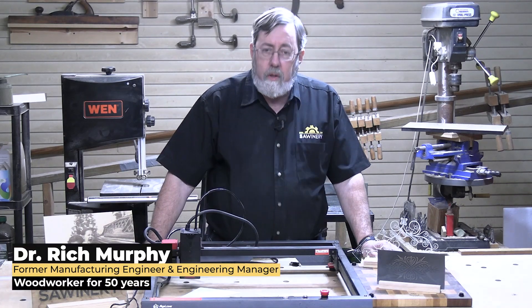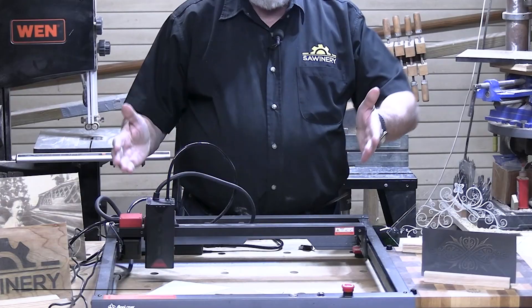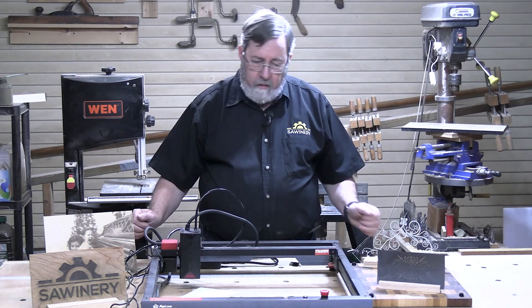Hi there, I'm Rich from Solonary and I'm here today to talk to you about the Algo Laser Alpha Laser Engraver.